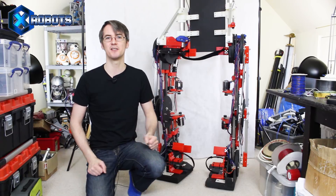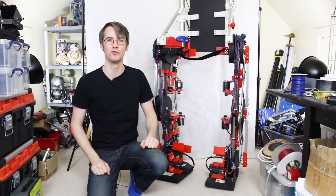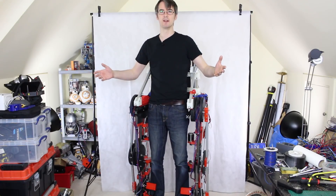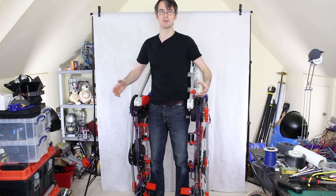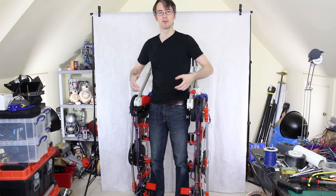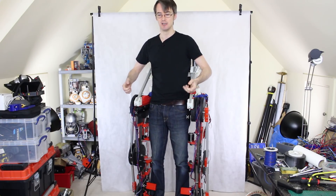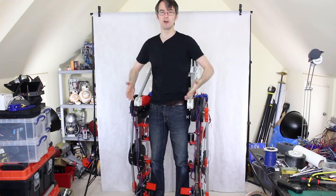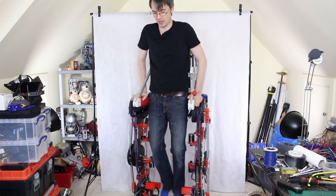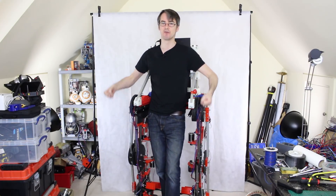Today we're going to talk about the design for putting some arms on, which will hopefully make the suit of some practical use. Before we build anything we really need to talk about what practical use this suit is. It's definitely not going to make me fast, but the legs are pretty strong. This suit is pretty heavy — I can just about lift it with two hands — but it does support itself, so it will support my own weight if I push up on it. So we can actually put some arms on and use it for lifting.